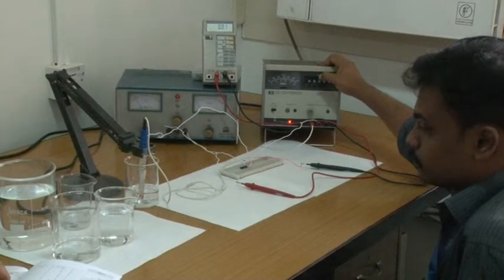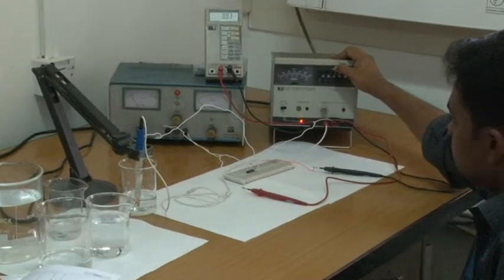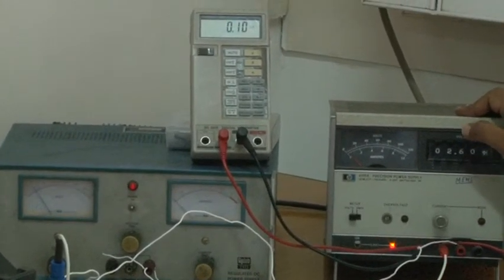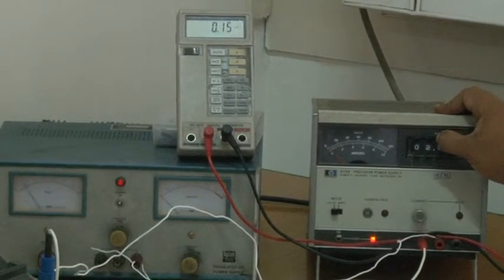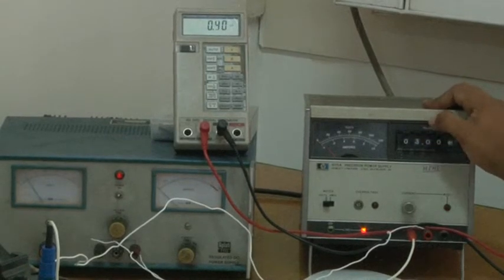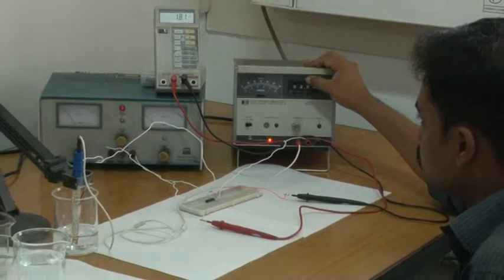For 2.2 V reference voltage, the drain current is 0.01 mA. For 2.3 V, it is 0.02 mA.